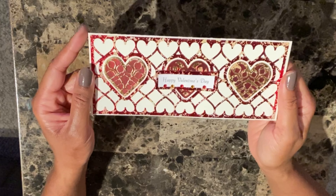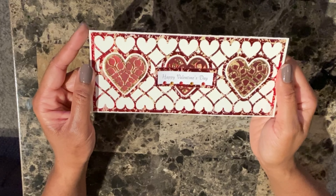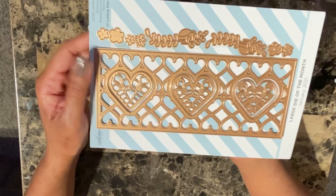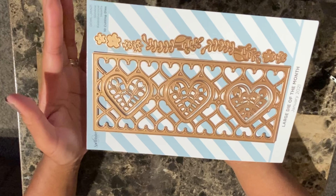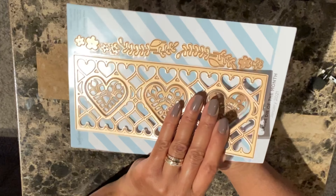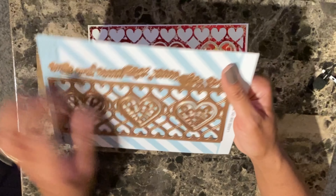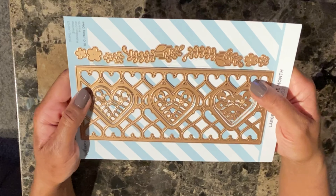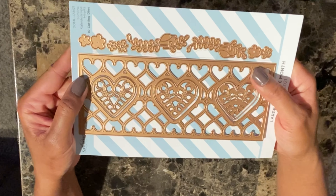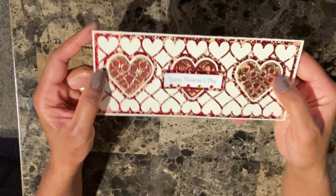This card is a Slimline card and it was made using the Spellbinders card of the month — this is the large die for January. I'll bring the die over so you can see it. I'm on a subscription for the small monthly die, but this one was so cute I went ahead and got it. This is the base of the die, and they have all these little heart die inserts you can cut out as well. You can check it out on the Spellbinders website. I thought it came out really nice, and I used a marble paper for this die.